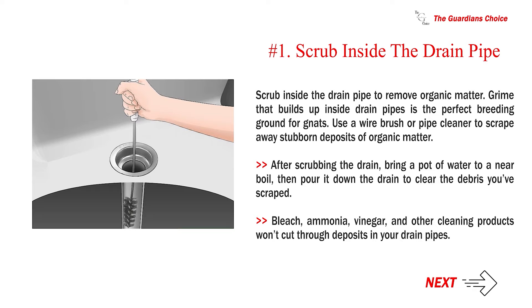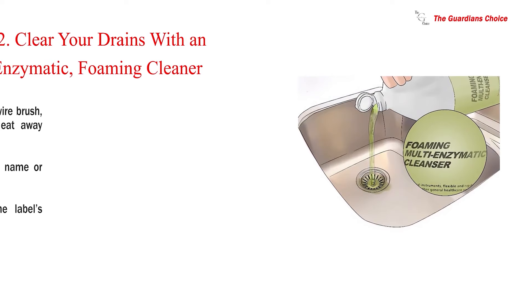After scrubbing the drain, bring a pot of water to a near boil, then pour it down the drain to clear the debris you've scraped. Bleach, ammonia, vinegar, and other cleaning products won't cut through deposits in your drain pipes.